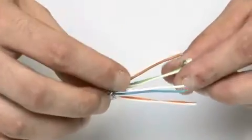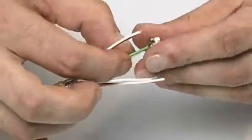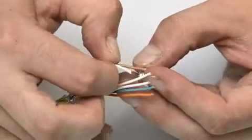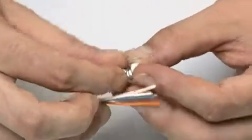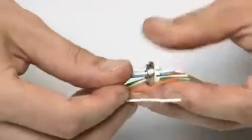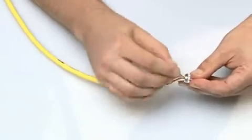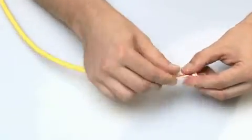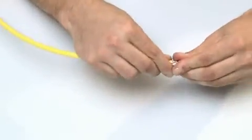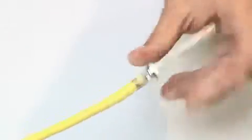Insert the wires into the wire manager. Note the position of the colored wires and the corresponding white wires. Push back the wire manager as far as the cable jacket.